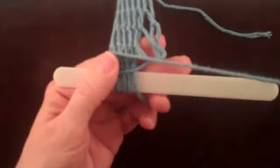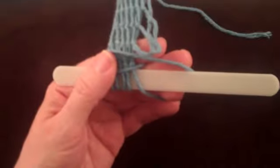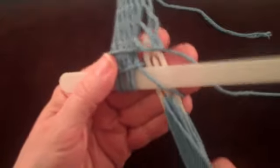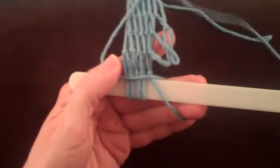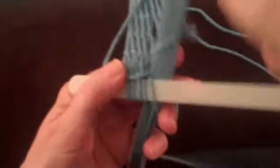Let's look at the problem again. The string that should be back over the foundation loop or previously made netting is right next to the mesh stick. The shuttle can go either over or under that string, but either way results in a problem. Placing the string far away from the mesh stick will make sure it will be in the correct position so the knot will tie properly.